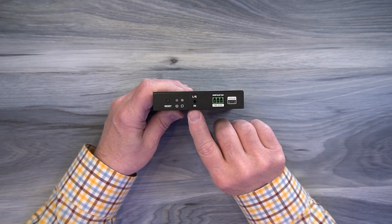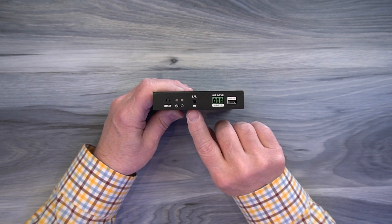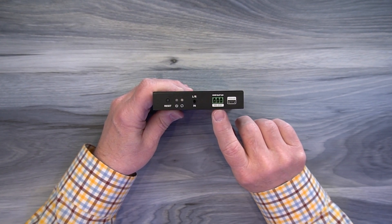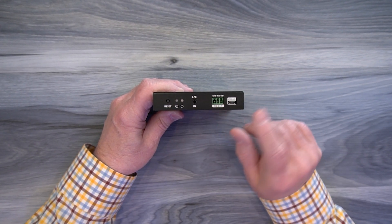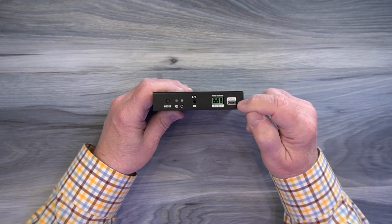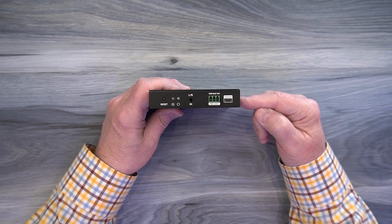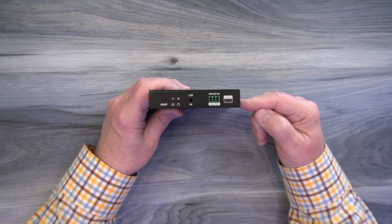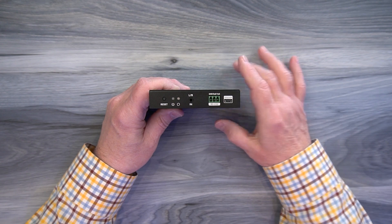To the right of that is a left and right audio in — that's for audio injection via a 3.5mm stereo connection. To the right of that is an RS-232 port; this unit can transmit RS-232 signals and you can use it to control the device as well. To the right of that is a micro USB port labeled upgrade, which is used for upgrading the firmware on the transmitter if needed — you simply plug it into your computer and move the firmware file over to the module to complete the upgrade.